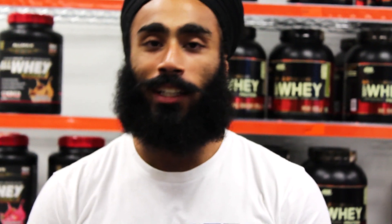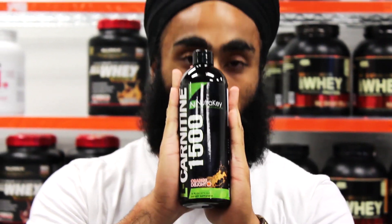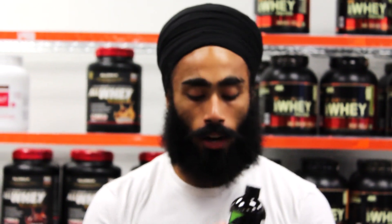Alright guys, welcome to another classroom for Bulldog Nutrition Brampton. Today we will be talking about another great supplement called L-carnitine. It is an amazing supplement for cutting down.